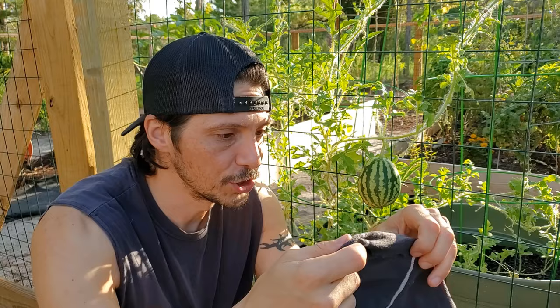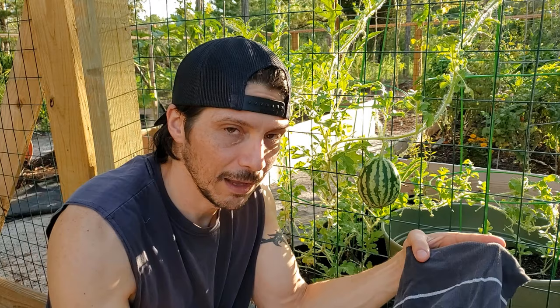I've seen a lot of good ideas for how you can support your watermelons as they're growing up some sort of trellis like this. I've seen people build little platforms for them to rest on. But the method we're going to go with is kind of a hammock-like method. We're going to use some cloth here. I've taken an old shirt and we've cut out a good rectangle.